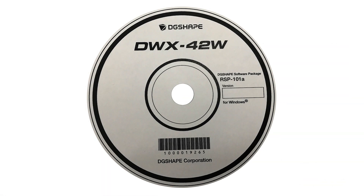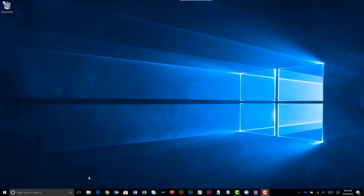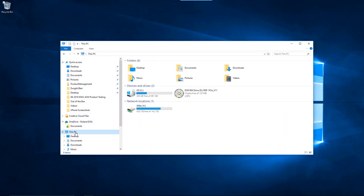To complete this step, you will need the software package CD. Open Windows Explorer and select the DVD-RW drive, then open the menu application.